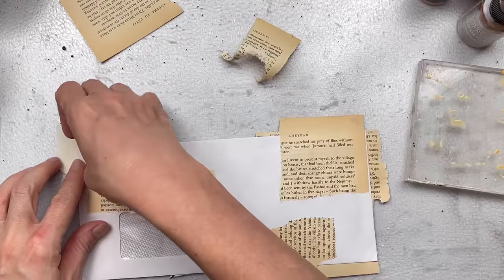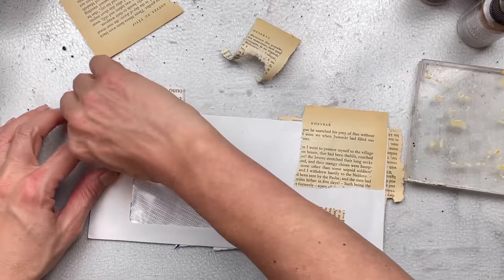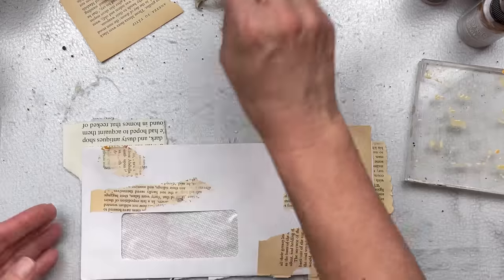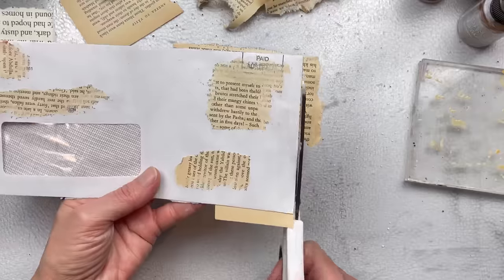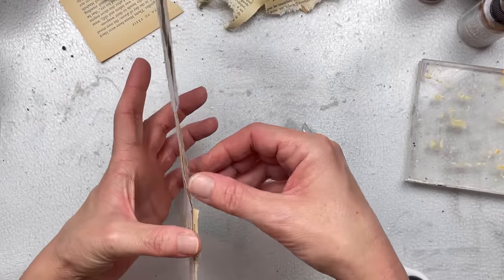Once all the glue has dried, for the front section I'm going to rip off the pieces of paper that I've just stuck down. Where the glue stick remains, some of the paper will stay behind and it'll give it a torn and worn look, which I really like. I've used this before on my altered playing cards too. For the back I'm going to leave the papers solid and just trim off the excess.